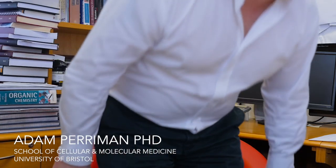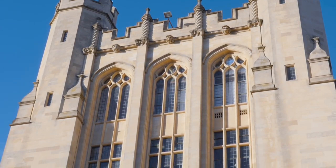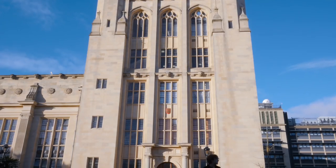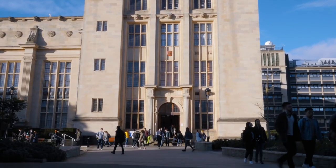My name is Adam Perryman and I'm an Associate Professor in Biomaterials at the University of Bristol, based in the School of Cellular and Molecular Medicine. I run an interdisciplinary research group with about 18 PhD students and postdocs who have various backgrounds - engineers, chemists, physicists, biochemists, and biologists - and the projects they work on often involve various aspects of those backgrounds.